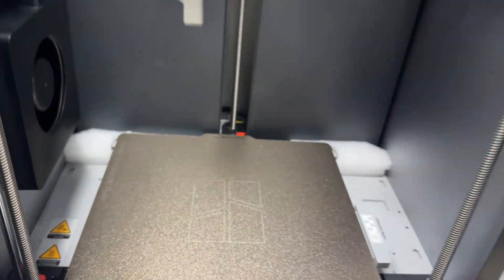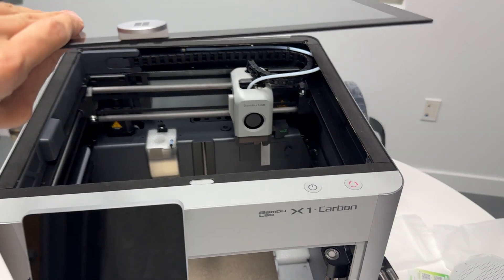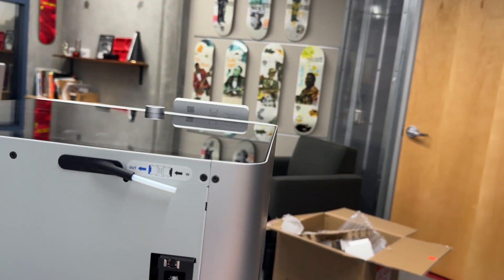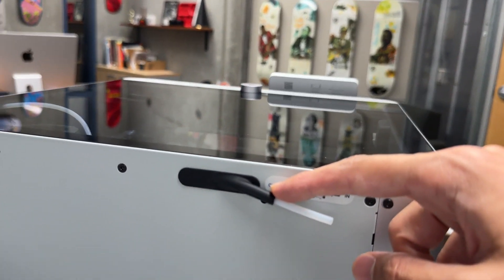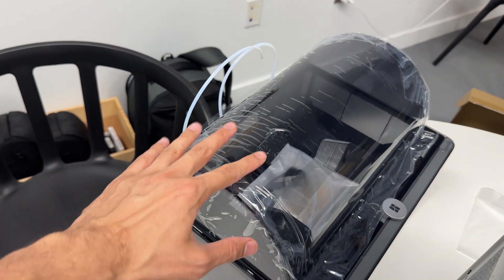Remove the label from the printer bed and the protective film on the tool head, then install the glass on top. From here you could print by installing a spool on the back and running filament in, but since we have the AMS 2 Pro, we're going to install that next.